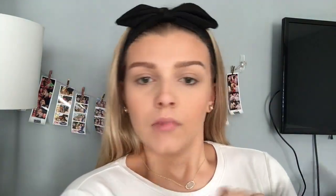And then I'm just taking a clean fluffy brush to make sure it's all blended out. And then I'm taking a little bit of powder just to clean up under my contour. And then taking my Chocolate Soleil bronzer, I'm going to be putting that through my crease.